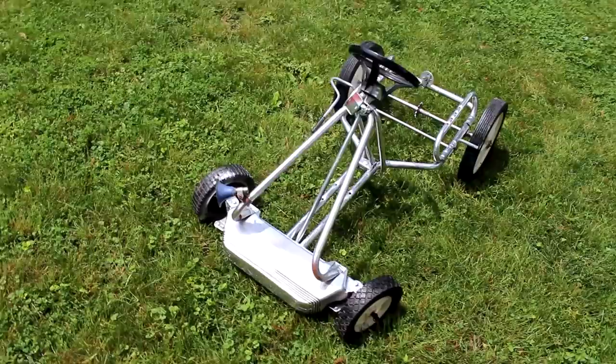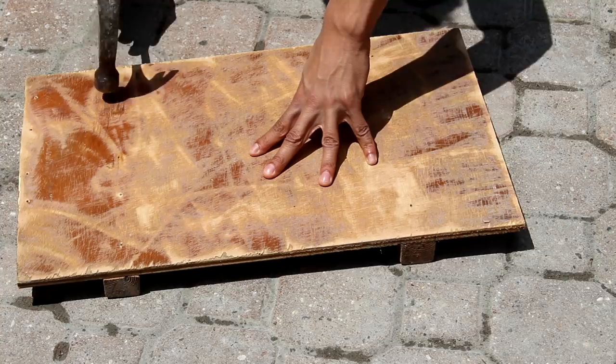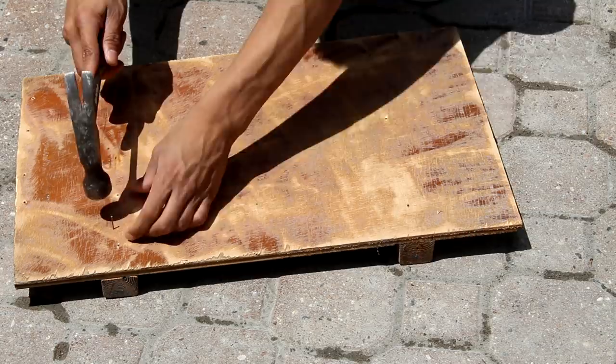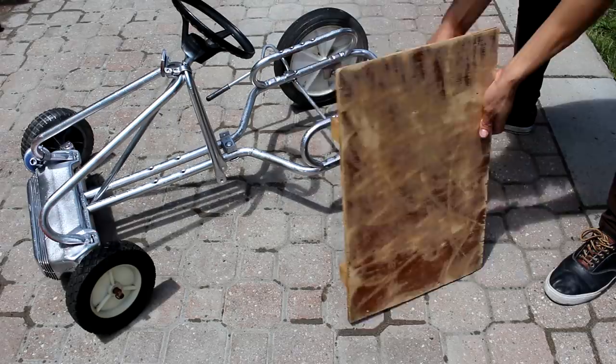Next, we're going to build a seat. I start off with a piece of wood, and as you can see on the other side I sanded it down just so we can get some spray paint to stick to it. I'm just going to go ahead and put some nails in this to start off with. Once that's done, we can make sure it fits on our go-kart frame. As you can see it fits pretty nice but it looks kind of ugly.